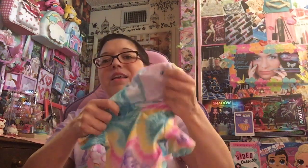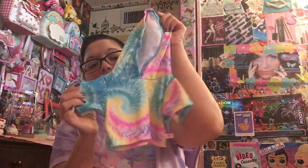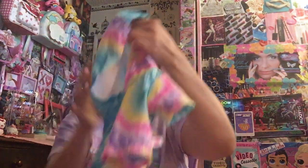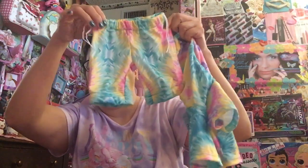Really cute. And then this is the one that I wanted — they had it in store for a while but I never picked it up. This is the lounge set. It has little pastel tie-dye. I love the blues and the pants — and then it comes with the matching shorts or pants. I think they're pants, but they're really cute. So you have that matching set.